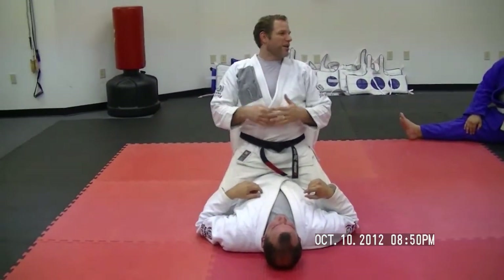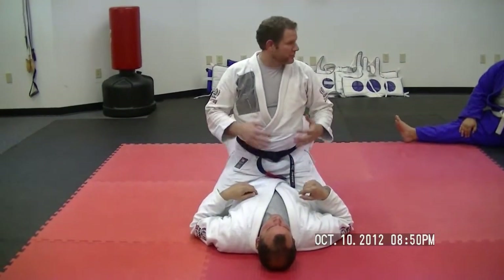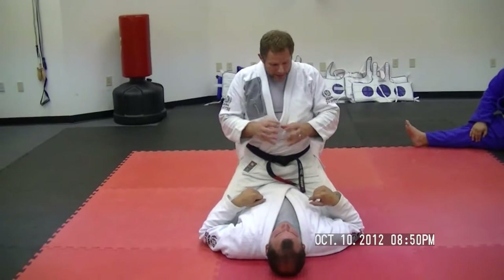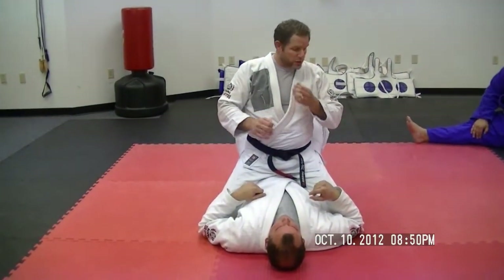Alright, so Americana Arm Lock, lesson two. The third element here is how to take an Americana from an extremely secure mounted position.